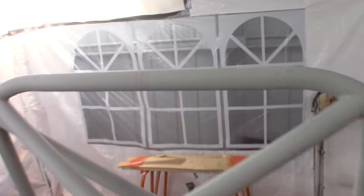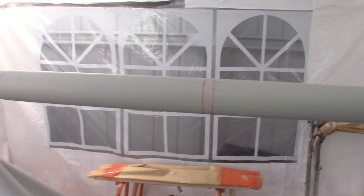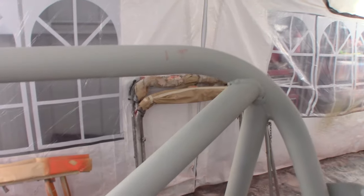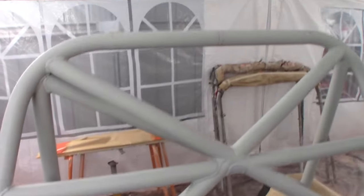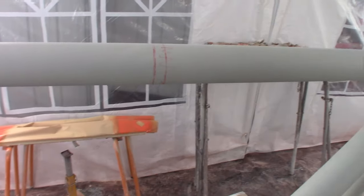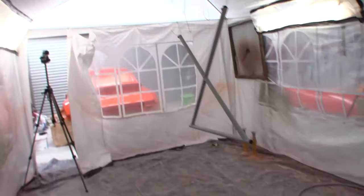So you can see I've primed the roll cage here and I've come across a fun one — I forgot to wipe off all these marks I made with permanent marker on the tube, and now I'm going to have to try and come up with a way to cover it because it keeps bleeding through the primer. So that was very smart of me — we'll see how it comes out.